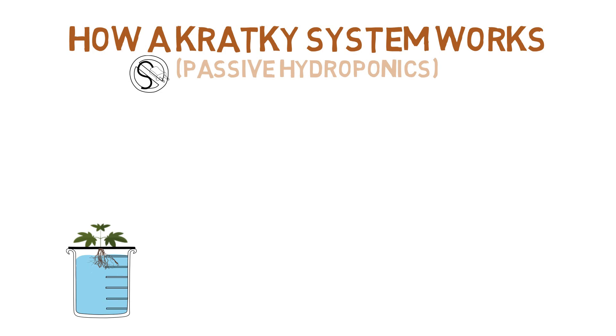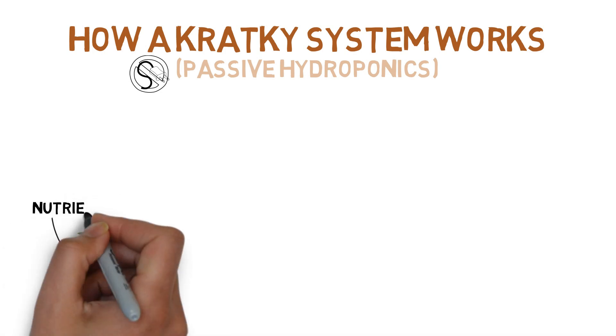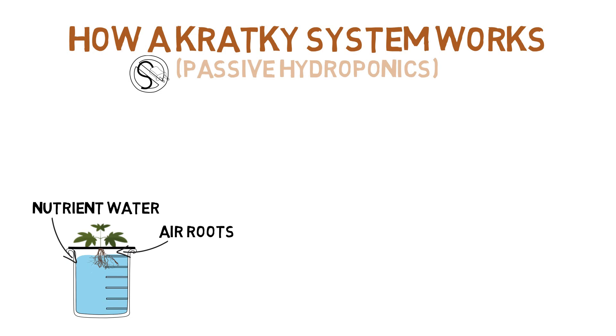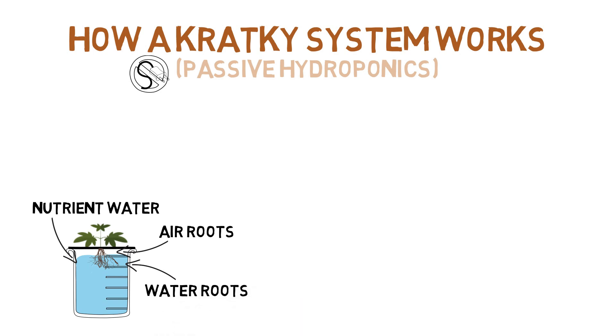And the other way is naturally through the roots. The idea here is that by providing an air gap between the roots and the nutrient water, the parts of the roots that are exposed to the air — the air roots — are able to provide the oxygen the plant needs, and the tips of the roots that are in contact with the nutrient water — the water roots — are able to provide the nutrients and water.